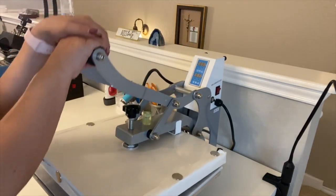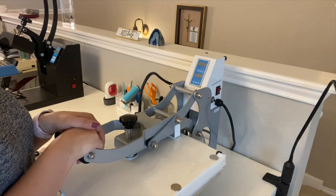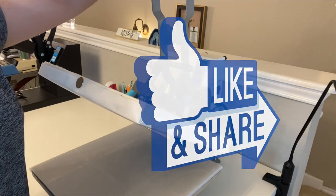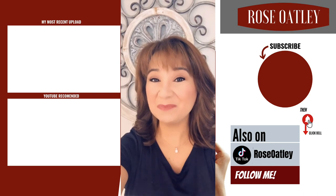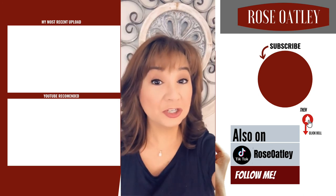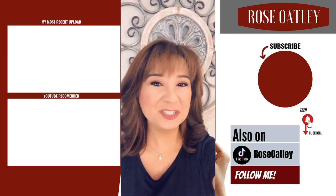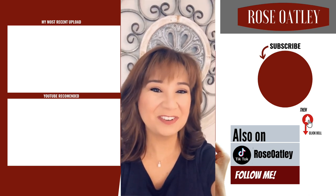If you enjoyed the video and would like to see more like this — I can show you other tools I use and my packaging — just leave me a comment below. Please give this a like and share it with your friends. If you haven't already subscribed, be sure to do so, or click my picture on the site. Hit the little bell to get notified of all my new videos, and check out the links on the site. Thanks for watching and for your support!